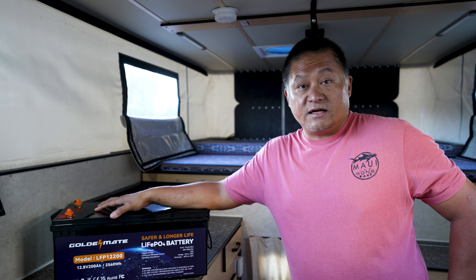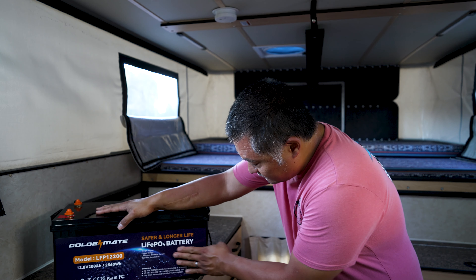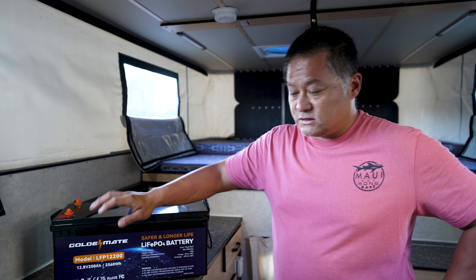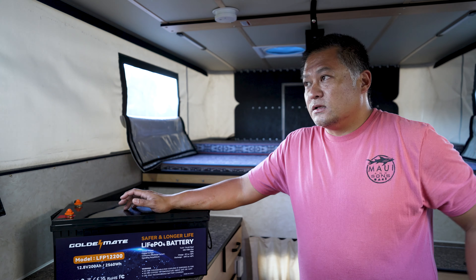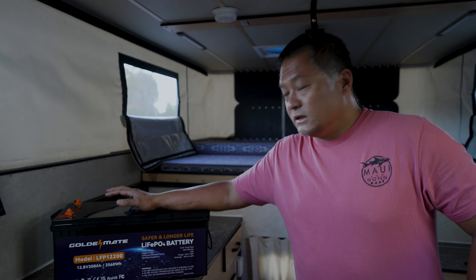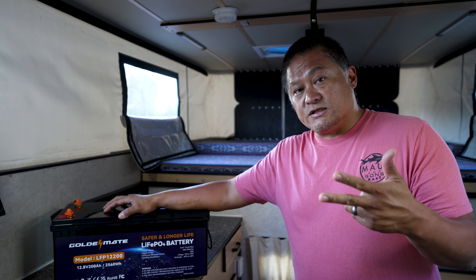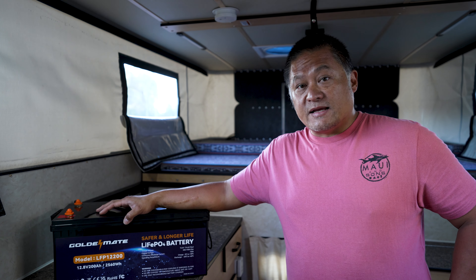One downside is that with a single BMS, it won't have as high a maximum draw. Two 100Ah batteries in parallel with 100-amp BMS units each can deliver up to 200 amps combined. This Goldenmate has a max continuous discharge current of 120 amps — which at 12.8 volts is 1,536 watts, enough to power a 1,500-watt induction stovetop. That's a bit shy of the 2,560 watts available from two parallel 100Ah batteries, but if your goal is more runtime rather than maximum instantaneous power, this is the way to go.